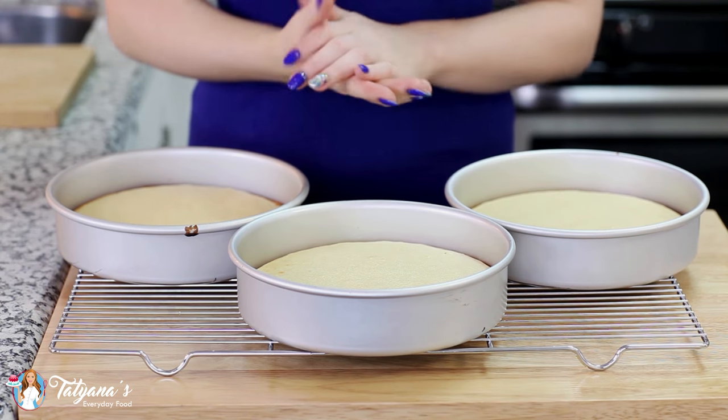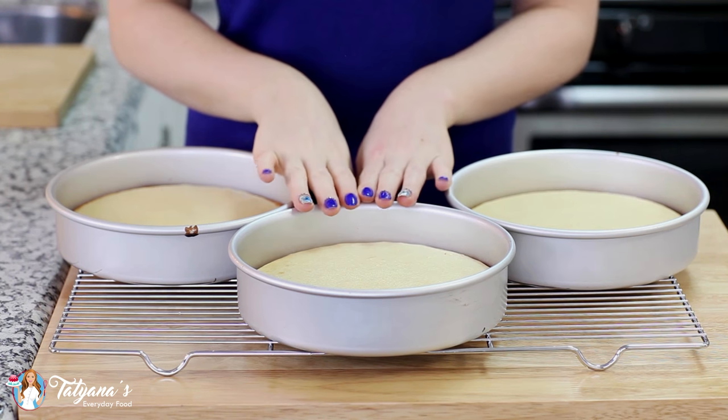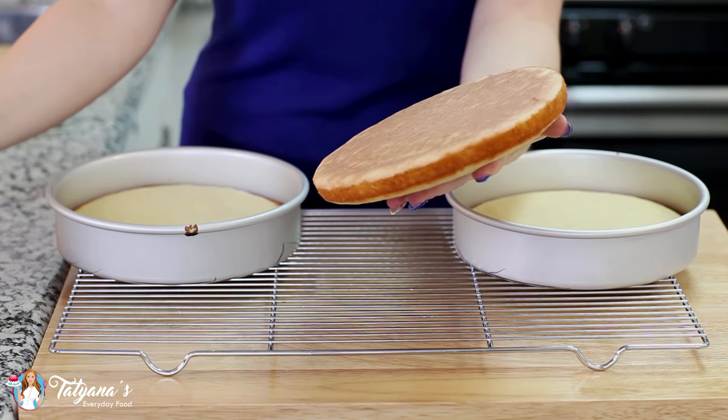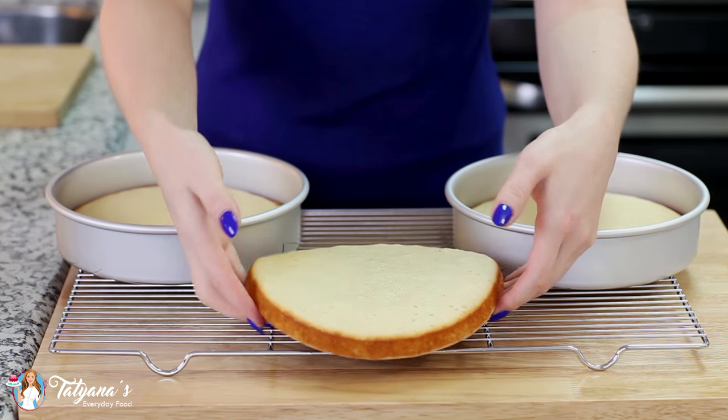Once you take your cakes out of the oven, you want to let them cool in the pan for about 10 to 15 minutes, and then you can just gently invert them onto a cooling rack and let them cool completely.